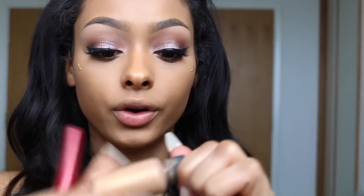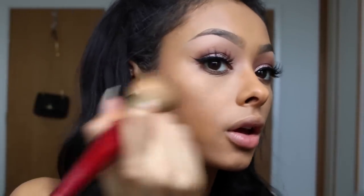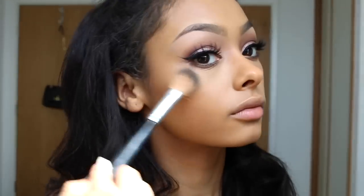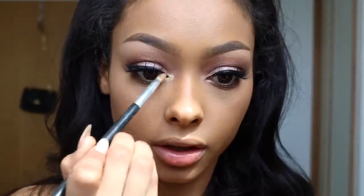I'm going to use MAC Lustre Drops first — they don't do this color anymore, it's called Sun Rush. They do other ones; I've got one called Barbados Girl but I honestly don't like it as much, I think it depends on your skin tone. For highlight I'm going to use MAC Gold Deposit, and also Anastasia Beverly Hills So Hollywood Illuminator. I'm also going to put this in the inner corner of my eyes and on my nose.